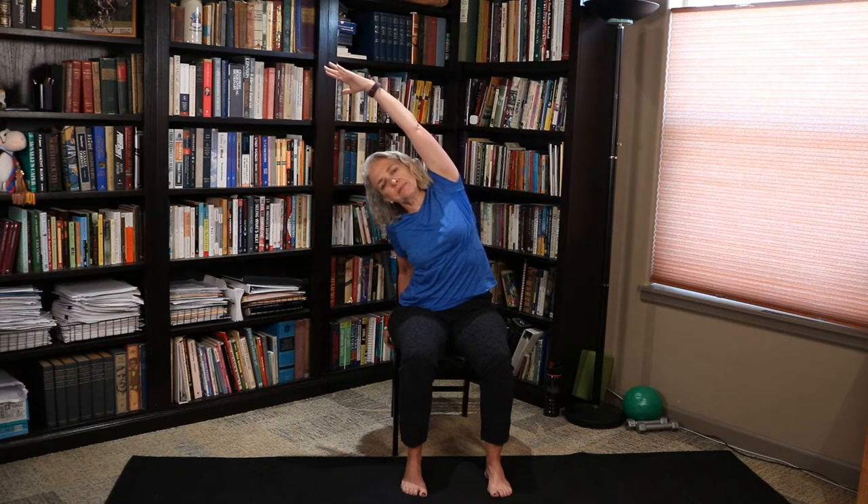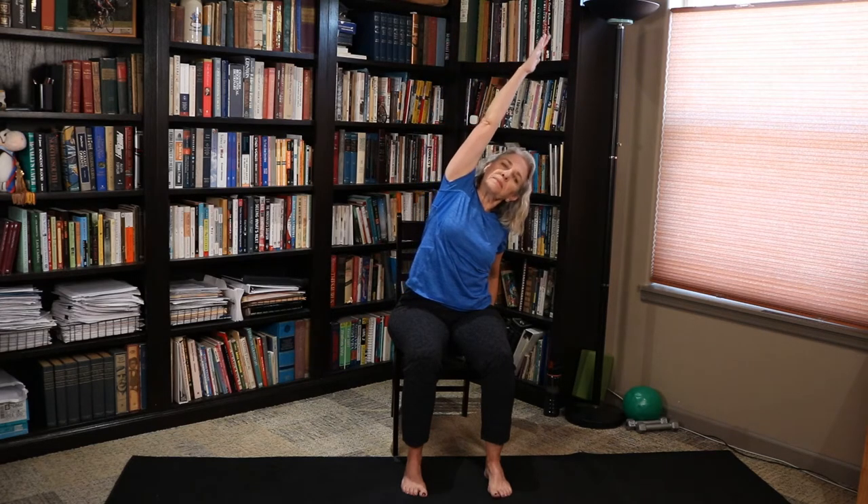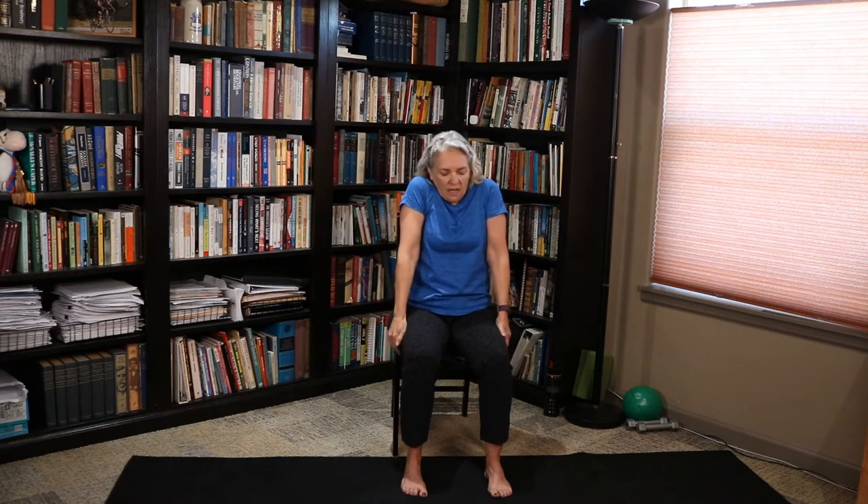We're going to take that right hand up towards the ceiling. Left hand is going to go on the chair as we extend that spine long — hand way up to the ceiling, this hand on the chair for support. We're going to lean into it, feeling the sideways stretch. We're going to come up and do that on the other side — lengthen up first, opposite hand on the chair for support, up we go, and lean into it. Feel the stretch in the sideways, keep that hip down. Roll those shoulders again and reverse.